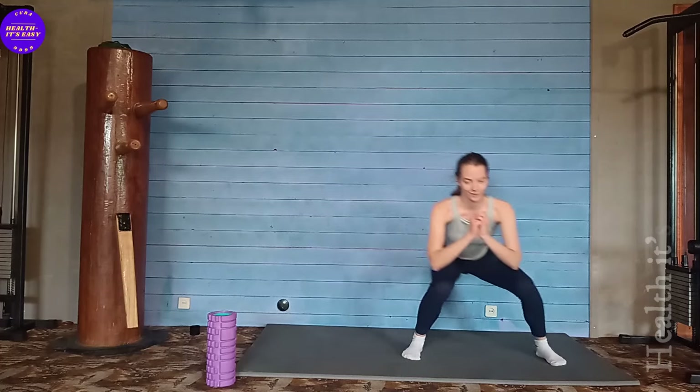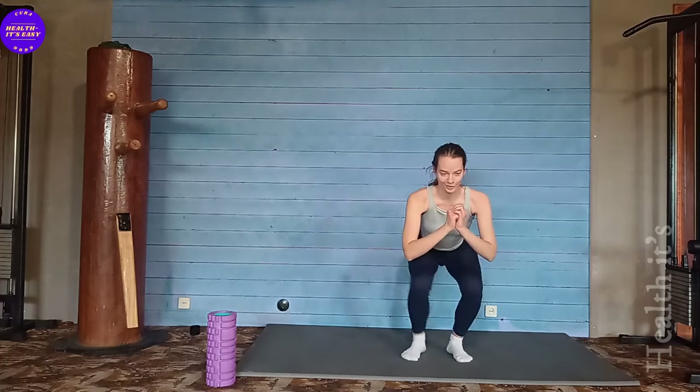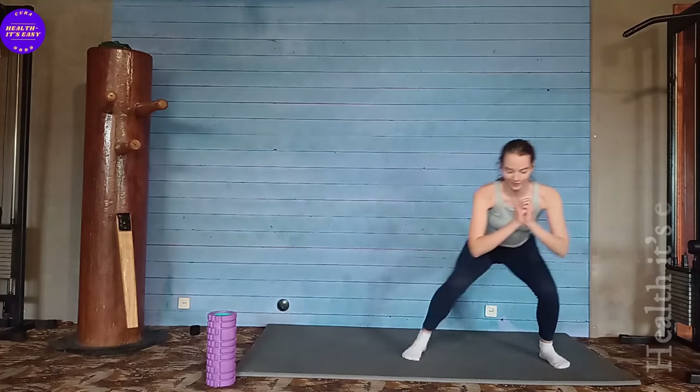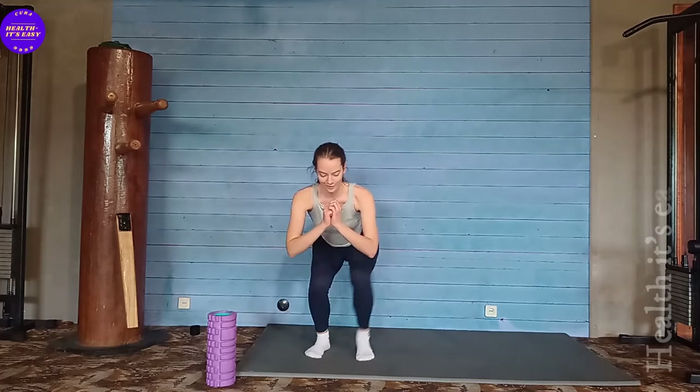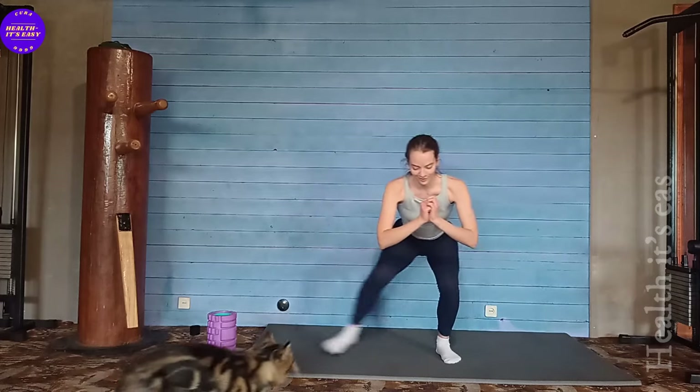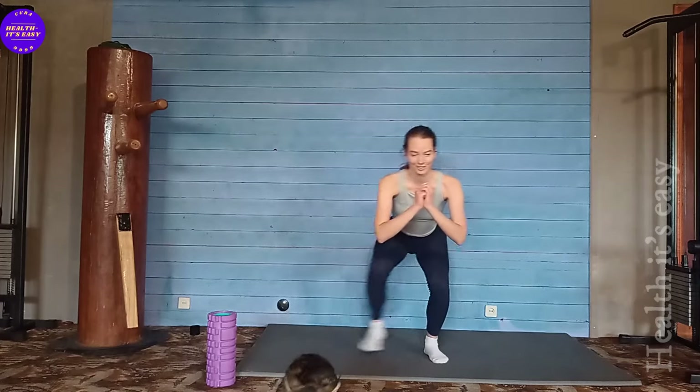The first exercise is half squat steps. We lower ourselves down, feet together, sit down, and from this position we will take two steps in one direction and two steps in the other direction. A total of 15 times on each leg. Ready? Go.